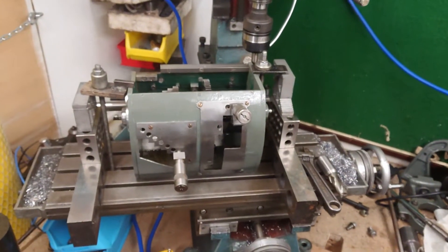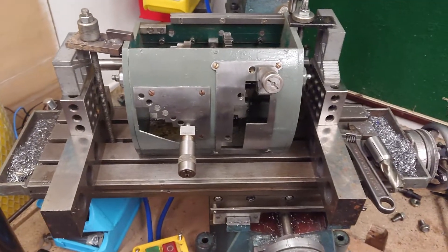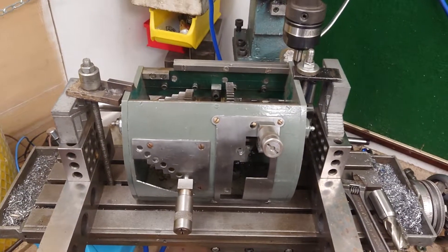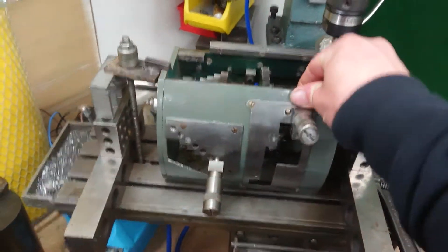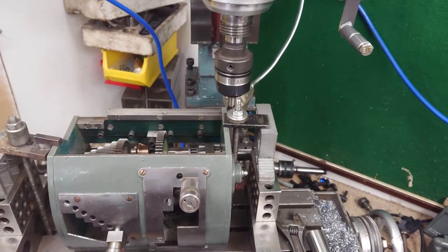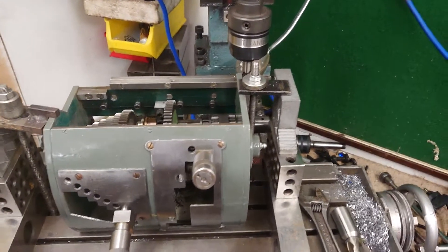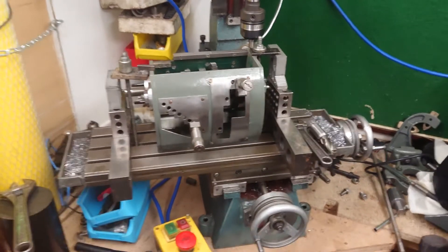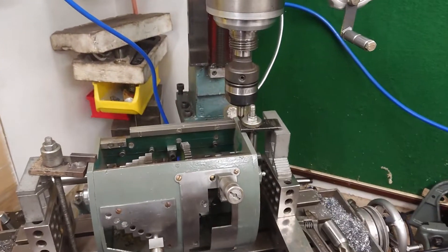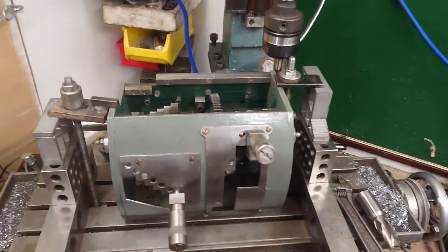The gearbox is on the mill at the moment and I think I'm going to change the setup on that. Even though it's relatively sturdy, I can't get the cut I want because of the milling cutter itself — I haven't got a decent enough collet setup to hold tungsten stuff.